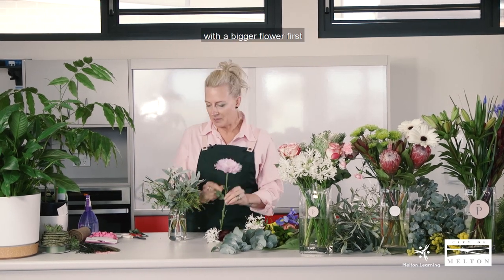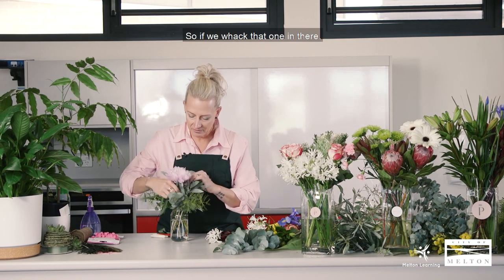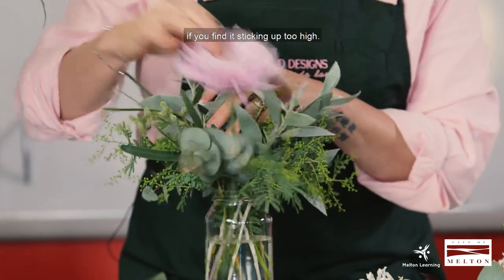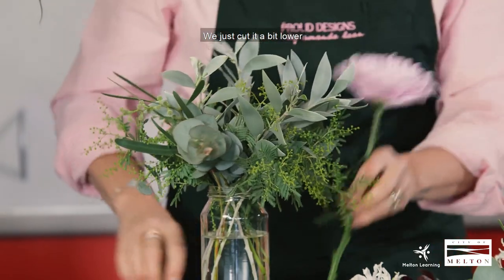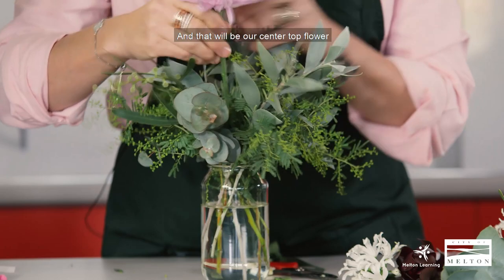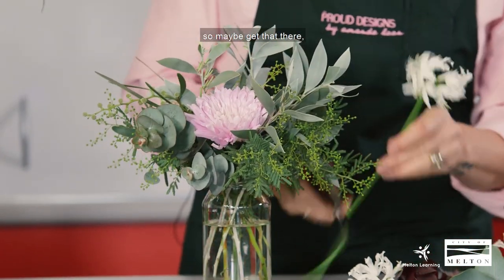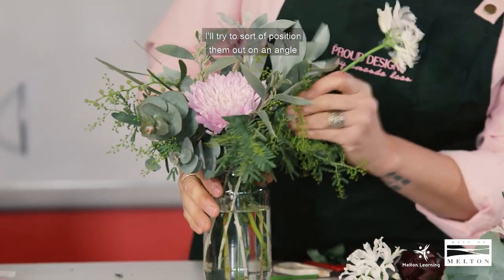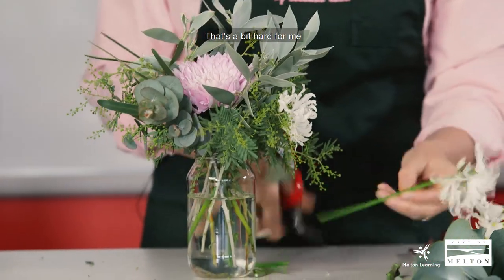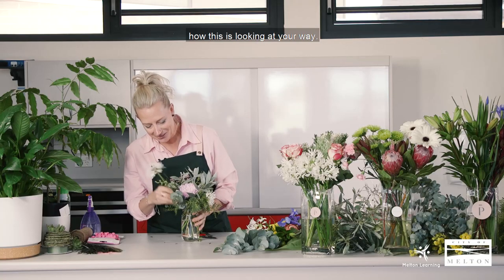I normally start with a bigger flower first to set the position. So if we put that one in there — again push it down to the bottom. If you find it sticking up too high, just give it a little pull out and cut it a bit lower, stripping the foliage off, and that will be our centre flower. Then we've got these little ones — I try to position them out on an angle so you get a nice width out of the jar as well. I'm working the other way so I'm trying to picture how this looks from your angle.